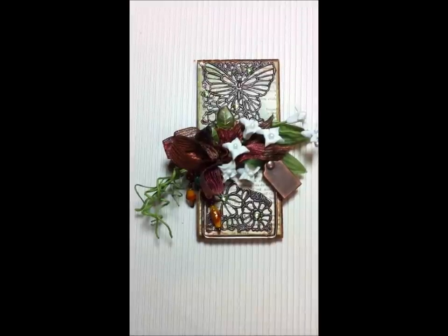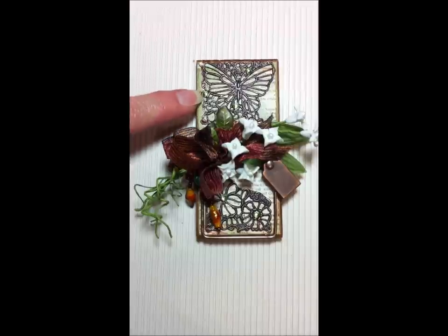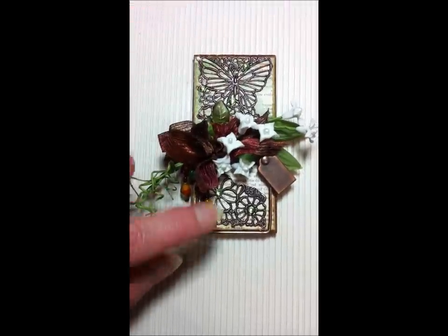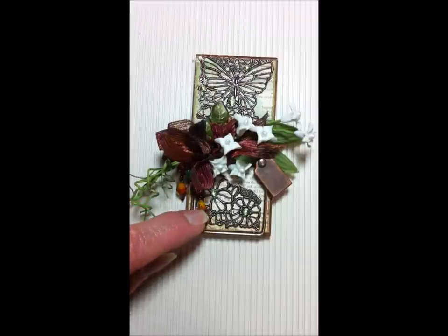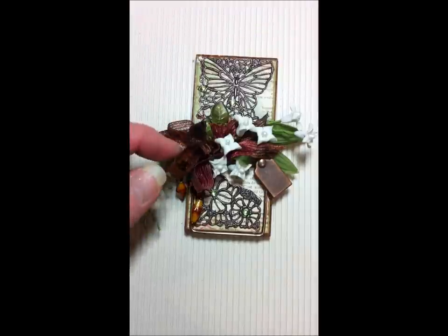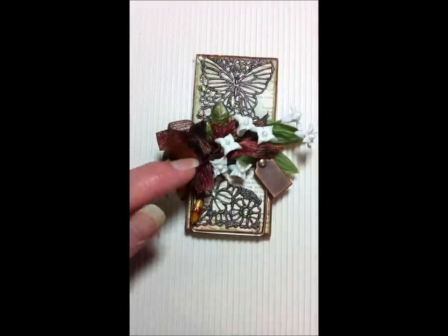With the paper and the bronze, it reminded me of Tiffany lamps, so I added these little green gems here and there around the metal embellishment. I also added these beads, which I thought went with the Tiffany lamp feel. This is an old crochet thread I had.